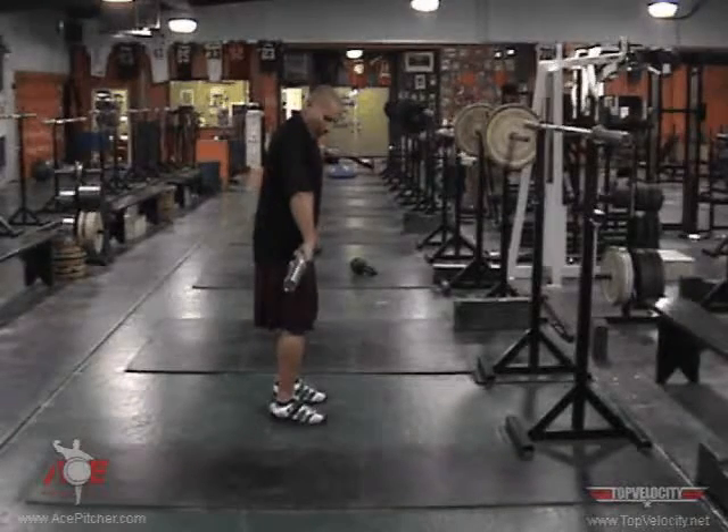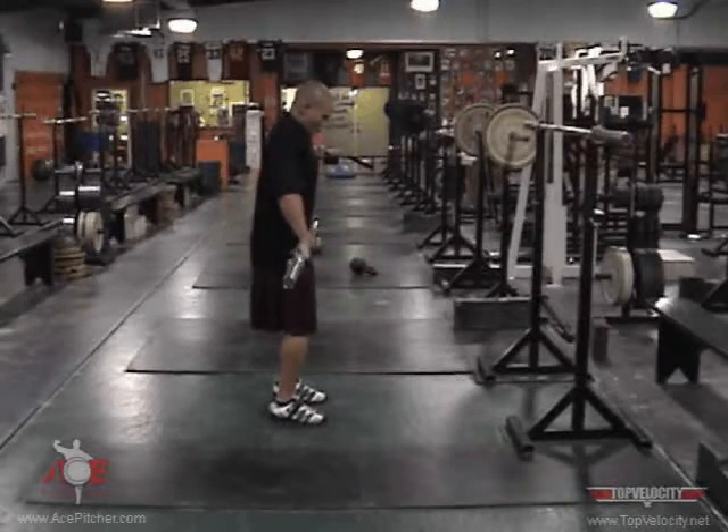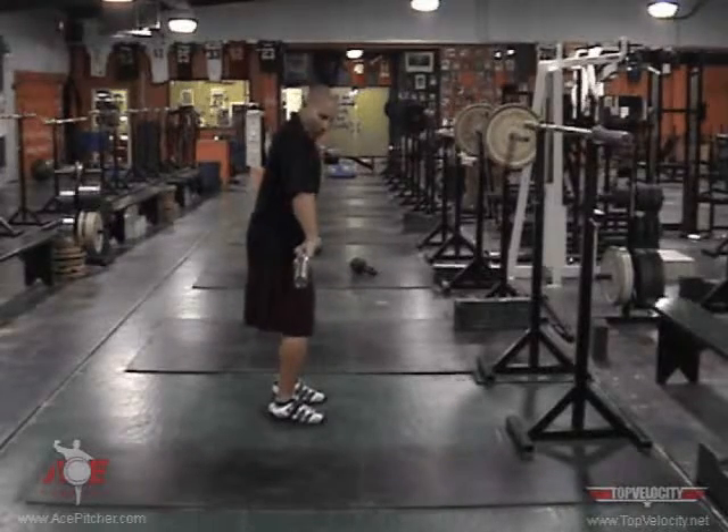Our elbows are out — this prevents us from reverse curling the bar. So: bent knees, hips back, shoulders over the bar, elbows out.